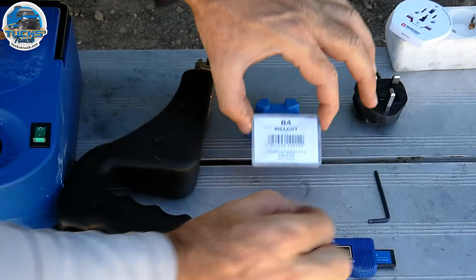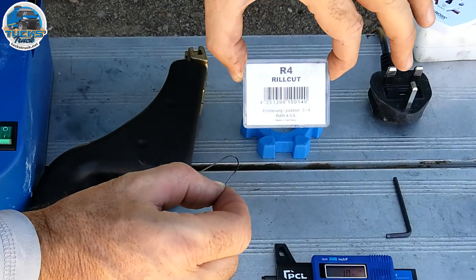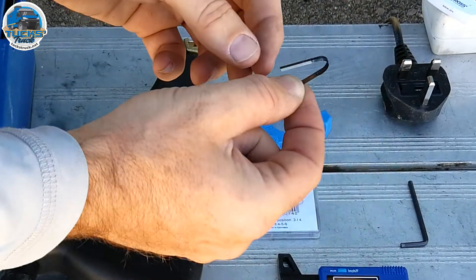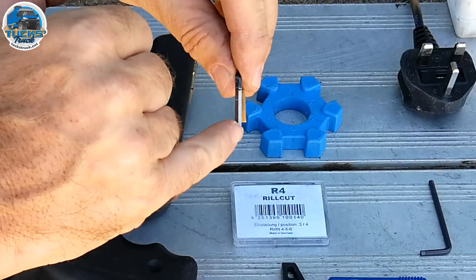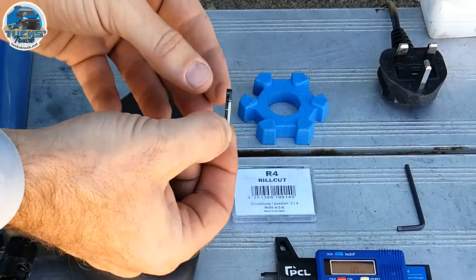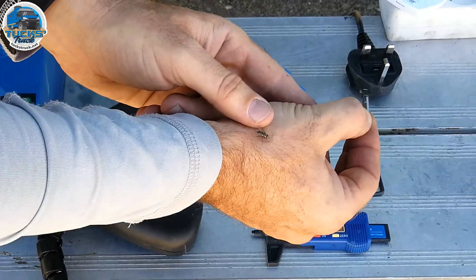The actual cutting element — we're going to be using R4, which is the correct shape for cutting the XZL tyres. This is a blade that's been used; you can see the heat stress on the top. It has a sharp edge on one side and a blunt edge on the other, so you fit this in the tool and then the tool heats it up and pushes it through the tyre to cut it.